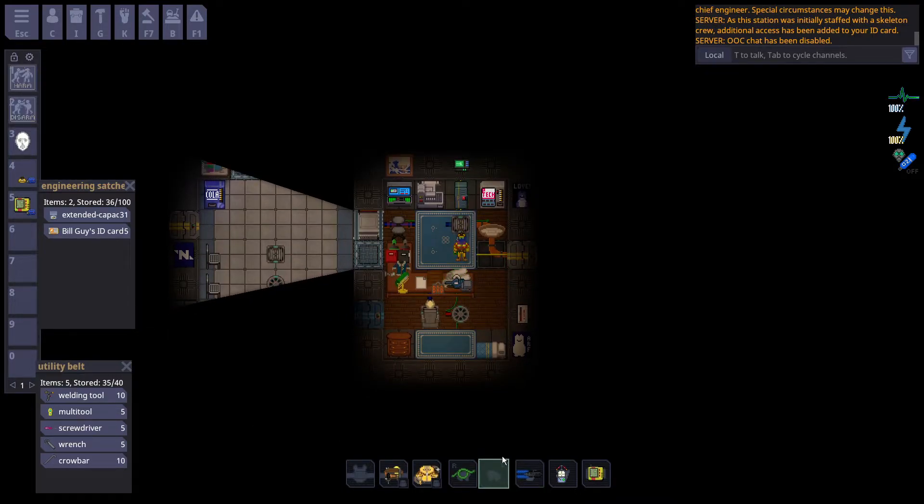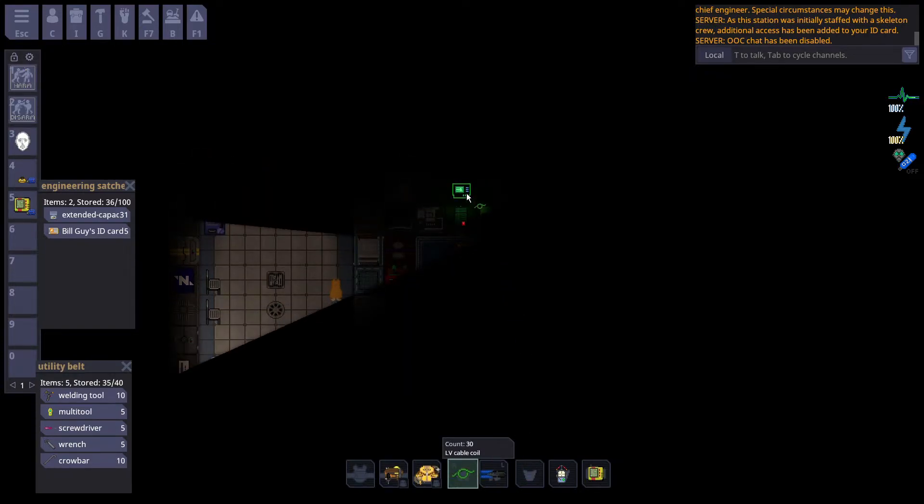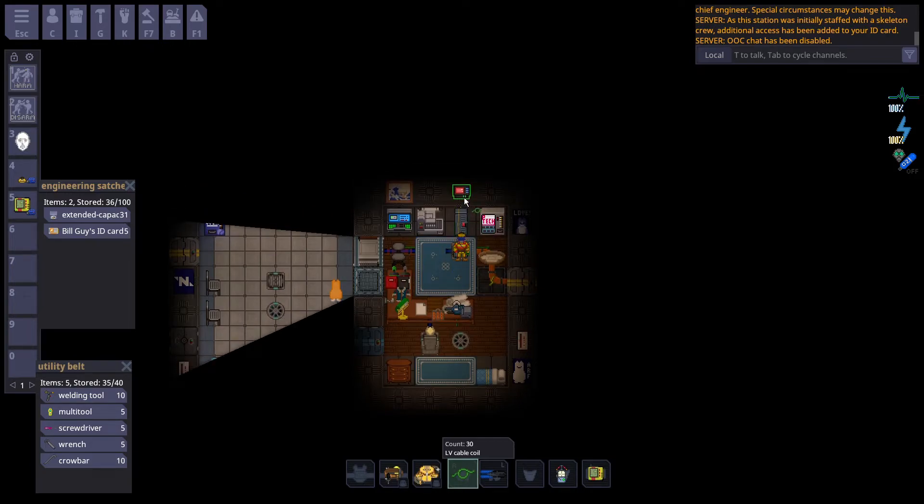If you cut the medium voltage wire, the same thing happens. Except the APC does have a little bit of charge, so if you give it a second, you can watch in real time as the APC loses its battery. APCs have a very tiny network's worth of battery, and once it runs out, the whole room will lose power.